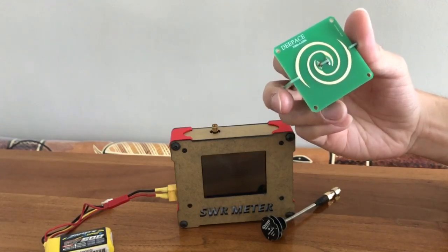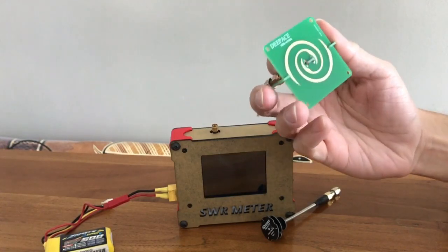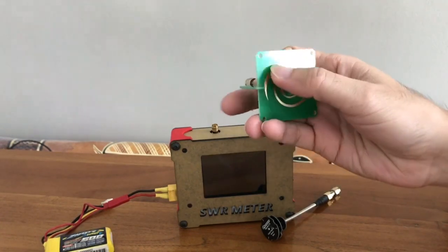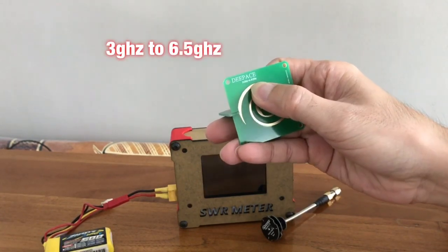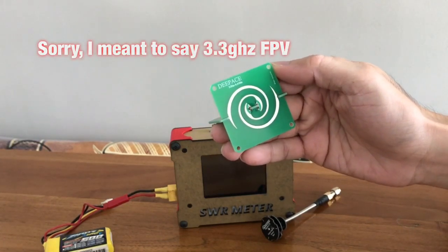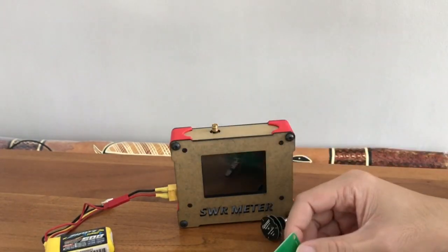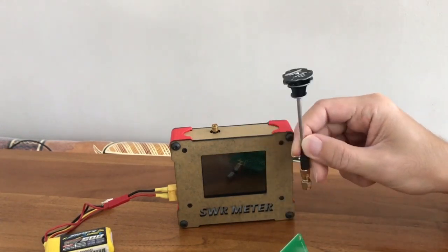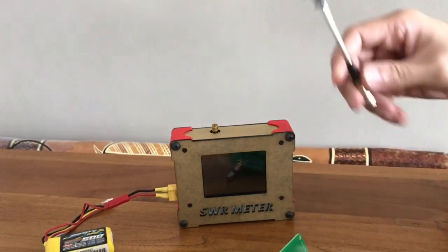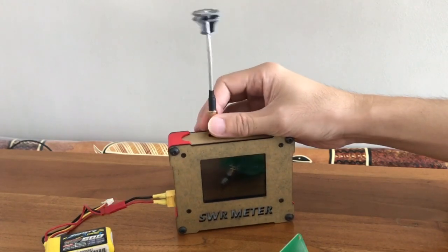What a spiral antenna does best is the wideband that it has. This one here is a UWB Ultra Wideband antenna and it supports 3GHz up to 6.5GHz. This means that you can use it for 3.4GHz FPV or 5.8GHz FPV. I am going to compare it with the 5.8GHz Pagoda antenna and take some measurements with the SWR meter to see the difference between the two antennas in terms of VSWR.